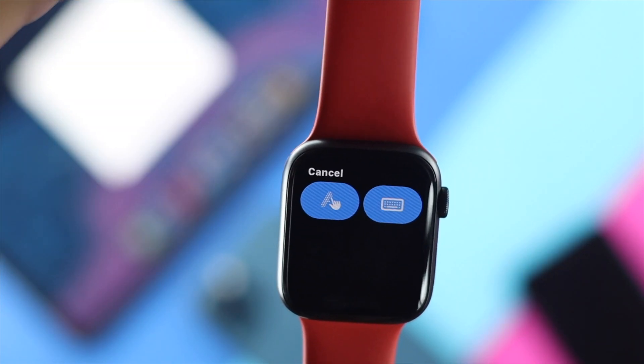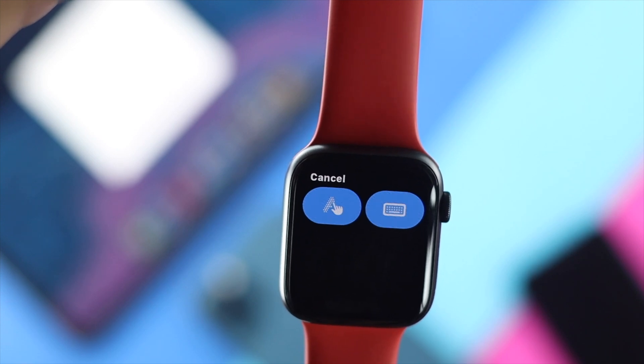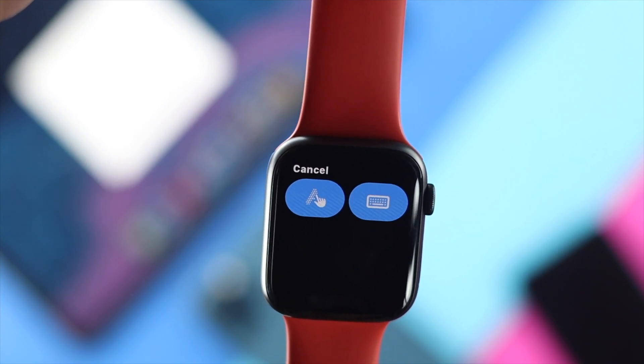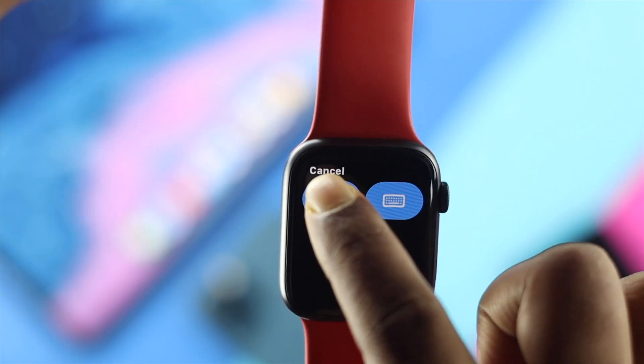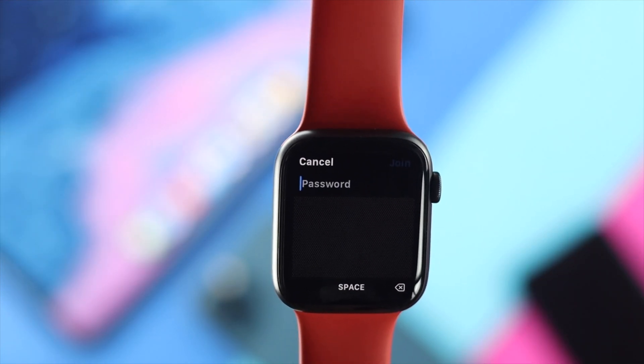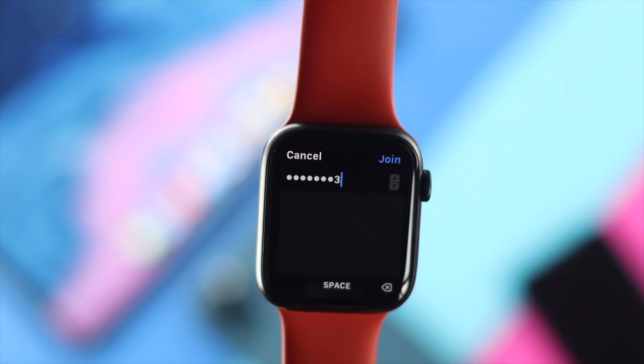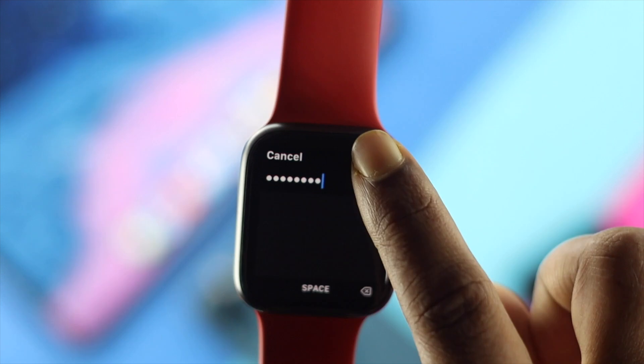Tap on there. You can choose either the Scribble option or the keyboard — it depends on what you want to use to type the password. I'll tap on the Scribble option here and simply go ahead and enter your password. Once you've entered your password, go ahead and hit Join.